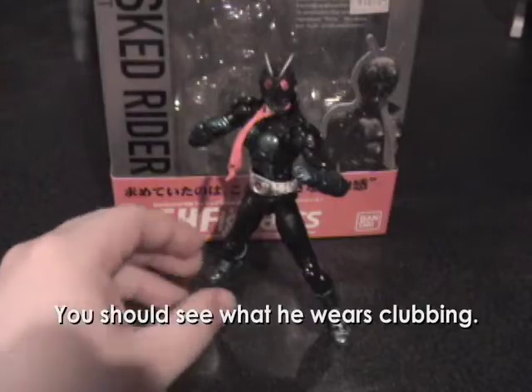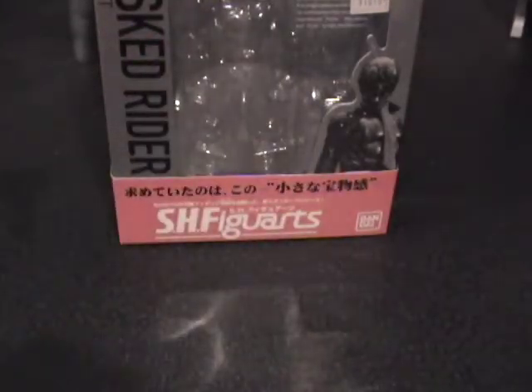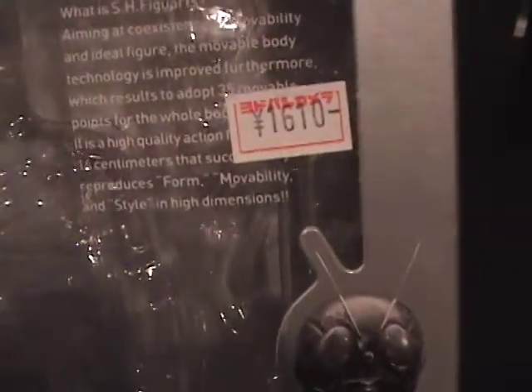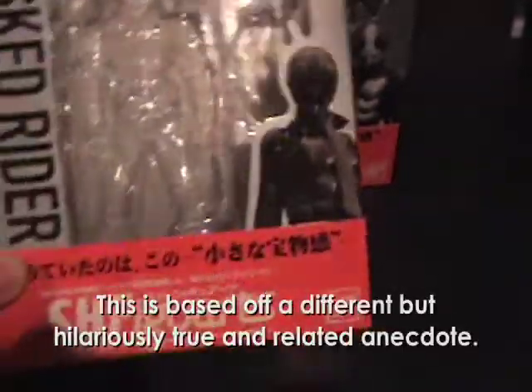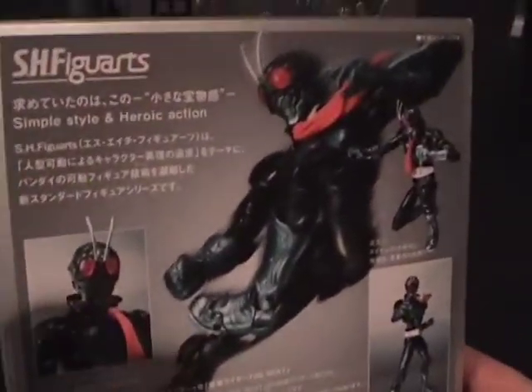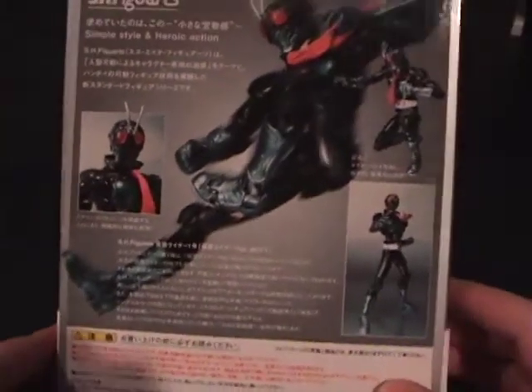Before I go into the figure, I thought I'd just take a quick look at the packaging, because it's kind of neat. There's no figure in there, but as you can see, I paid $1,610 for him according to Canada Customs. They have fairly good glamour shots on the back of the toy, because that is what Bandai is good at — making their toys look awesome, even if they're completely un-poseable.